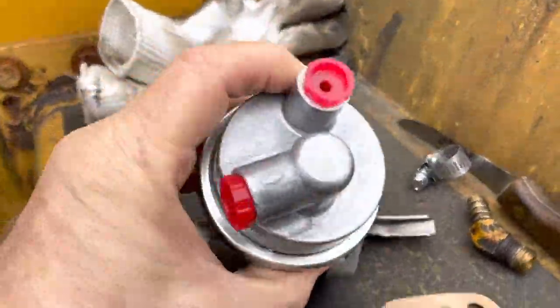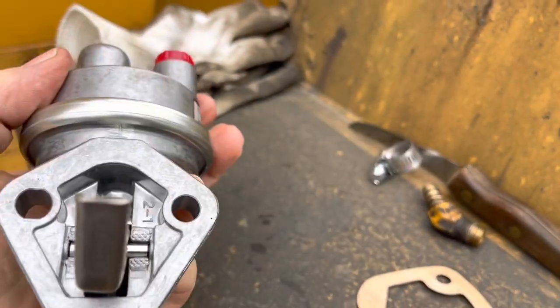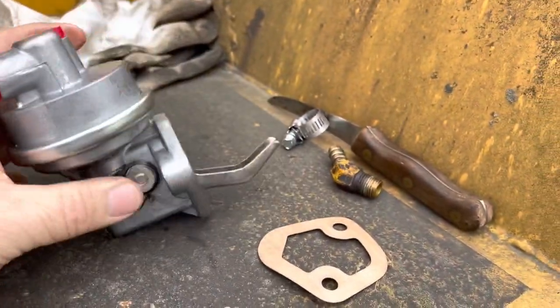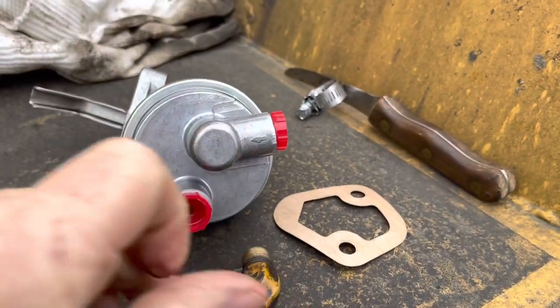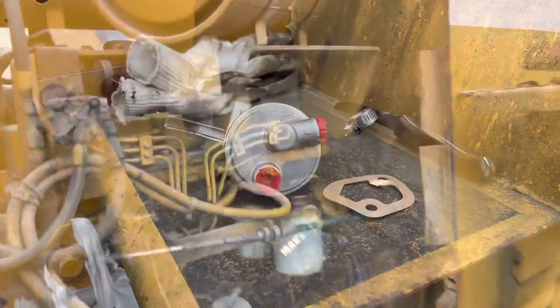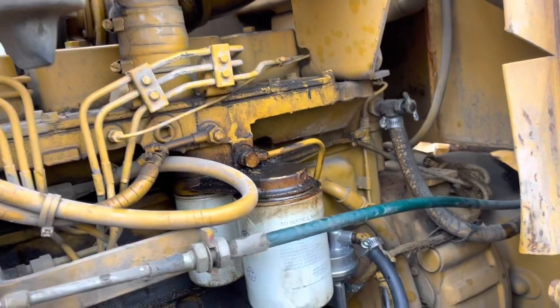We got the fuel pump — looks to be the right one, yeah buddy! Got a little crank handle on there. We're going to get the gasket on and get this mounted. Let me get it mounted and I'll bring you back. Oh, I apologize — I didn't show you guys, we're bleeding it now.